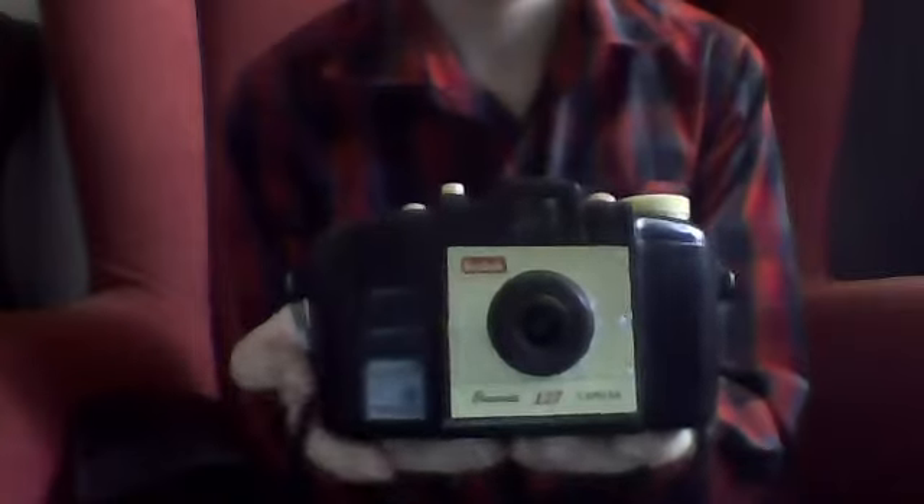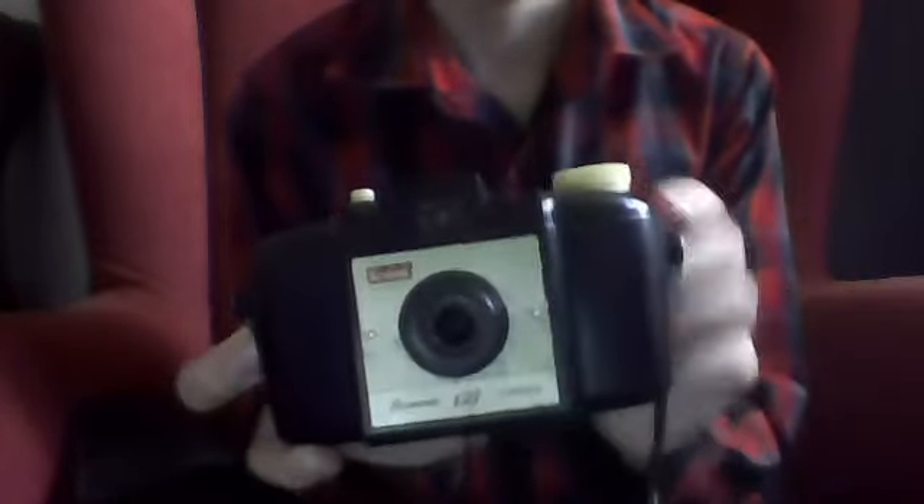Take the camera out very carefully, because it's falling apart. And here is the camera. From the style of it, I'm guessing this is kind of art deco-y style, and I'm guessing this is from the 1960s, because the last one was from around the 1970s, and this looks a lot older.